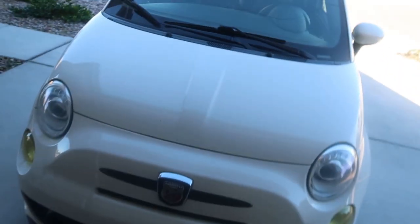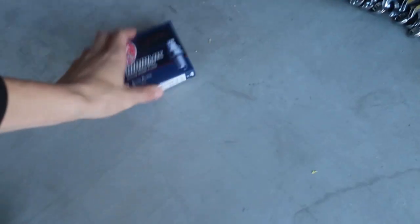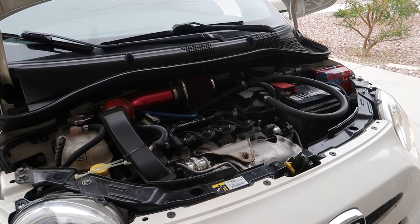Today I'm putting some spark plugs in because my spark plugs' time has come and my car had a slight misfire, so I need to get rid of those and put some new ones in.